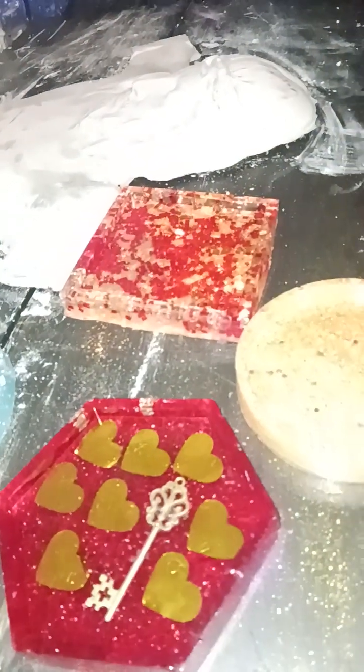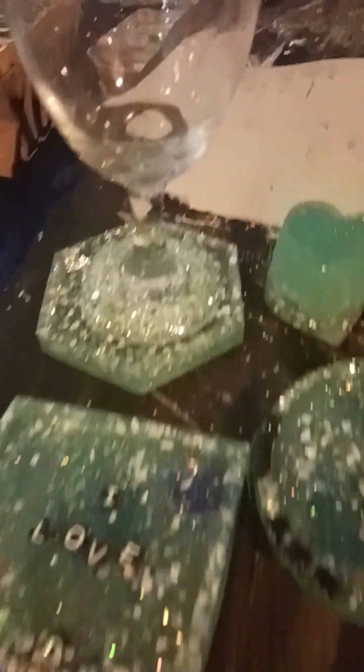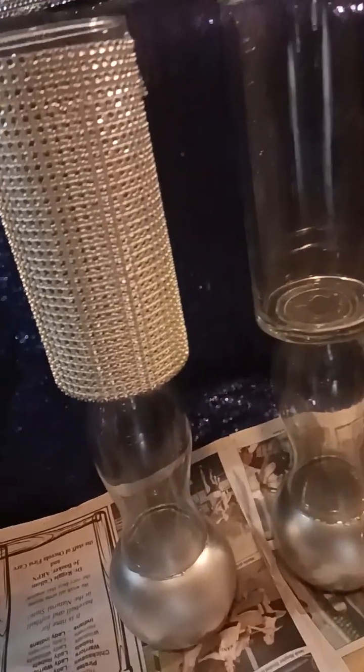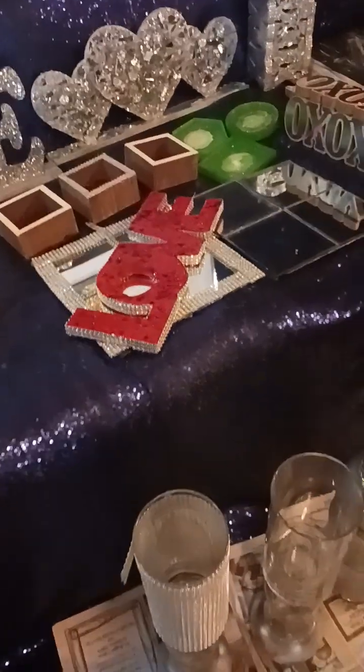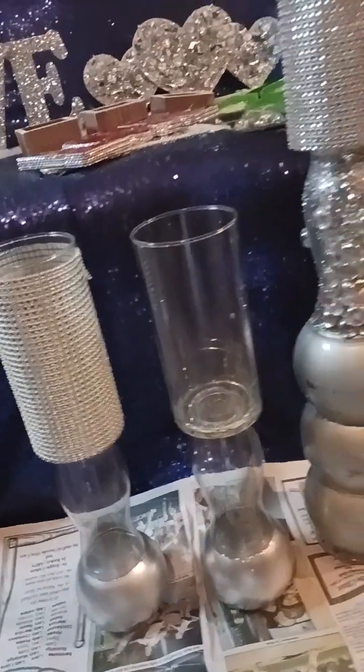Just different kinds of things I'm gonna be making. Key to my heart. These are items from Dollar Tree glued together — not finished, but you get the idea. Creativity keeps your mind at work.